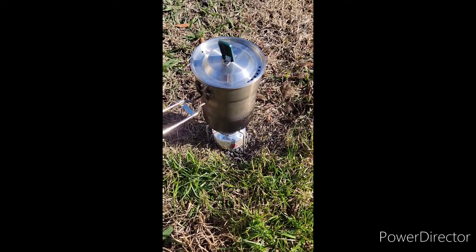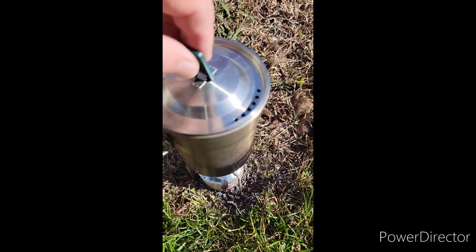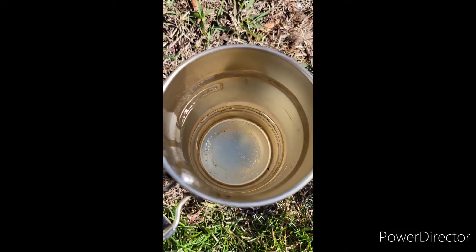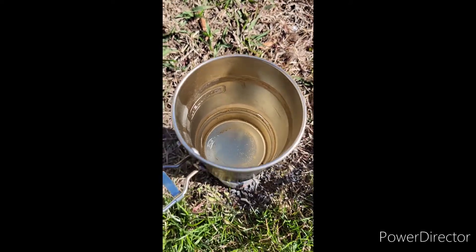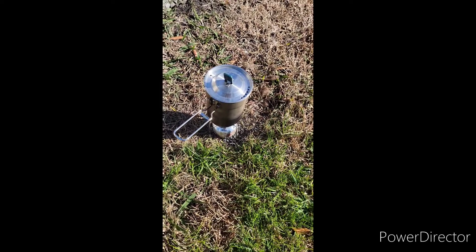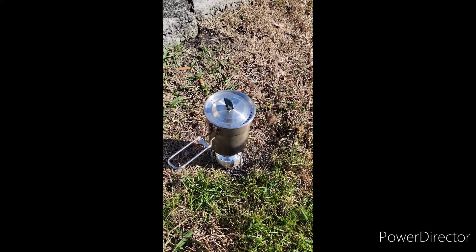It's been burning for about five minutes now, let's take a look. Starting to form some small bubbles at the bottom, not really doing a whole lot. It's about 45 degrees, kind of windy — maybe that's having an impact.